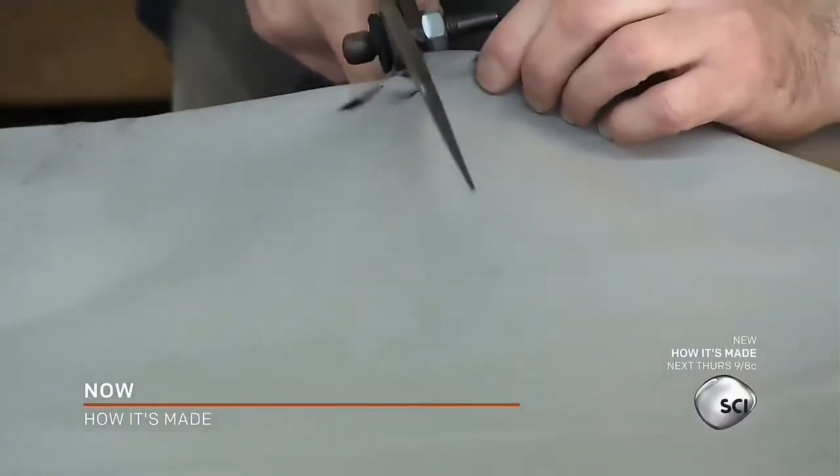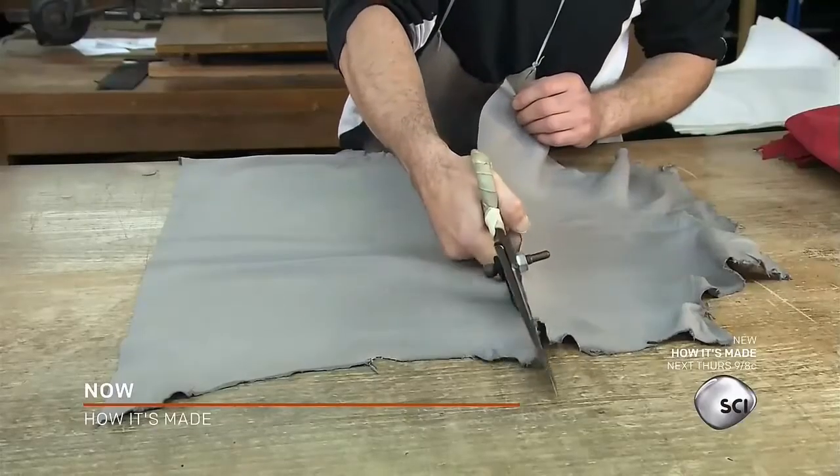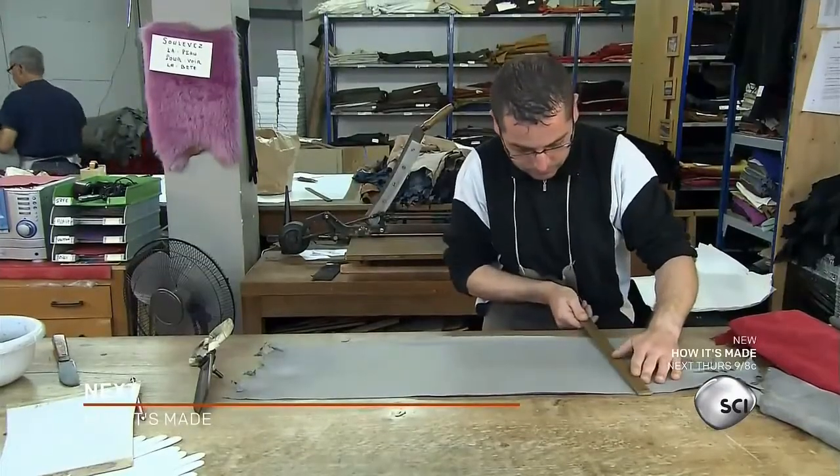He uses a rectangular template to make indentations in the leather, then cuts them with shears. He produces two rectangles, one for each glove in the pair.